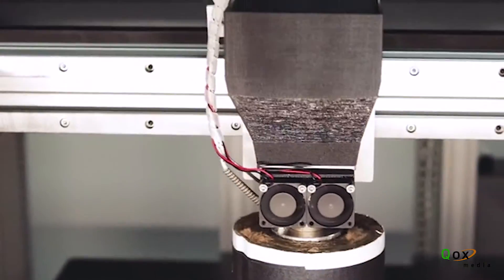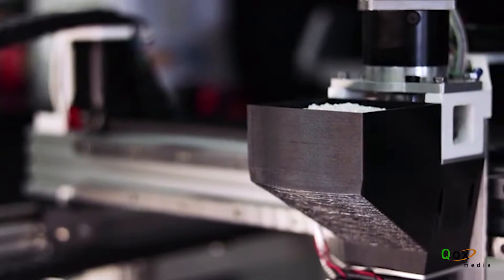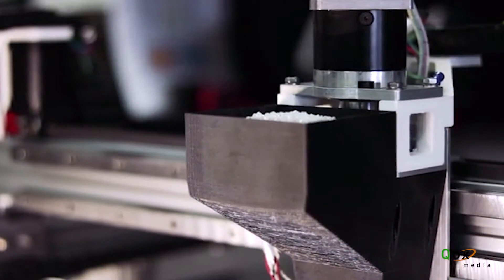One of the great projects we're working on now is the pellet printer. It's taking the Gigabot platform, removing the standard print head that traditionally uses filament, and replacing that with a new print head that accepts plastic pellets.